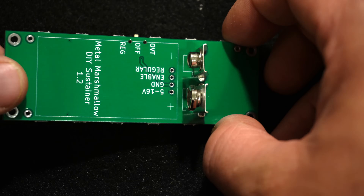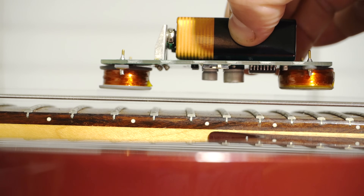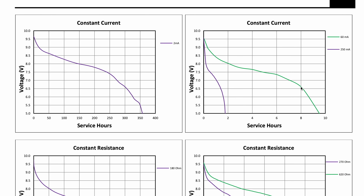So this is how these go. When the sustainer is playing a string, it draws around 70 milliamps. So judging by this, it should be able to do that continuously for at least six hours on a single battery. And if it's on but not playing a string, it only draws six or eight milliamps.